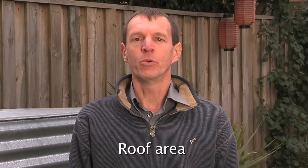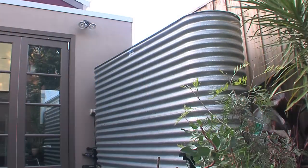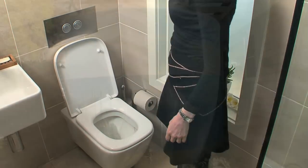The best tank size depends on how much space is available, how much rainwater will be used, the roof area and the rainfall pattern. A 2000 litre tank is usually the smallest size eligible for rebates. If there is decent rainfall spread evenly through the year, a 2000 litre tank would cover most of the toilet flushing in an average household.